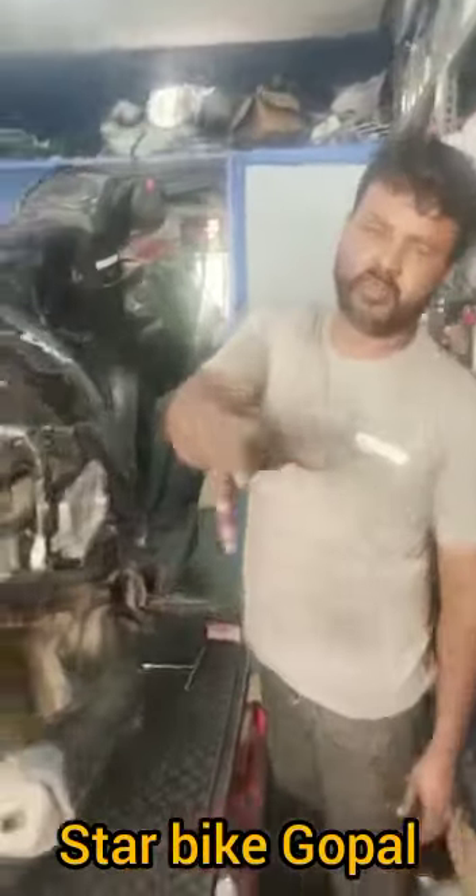Hi friends, I'm Gopal. I'm in a Starbucks. I don't have a normal problem. The car is starting.